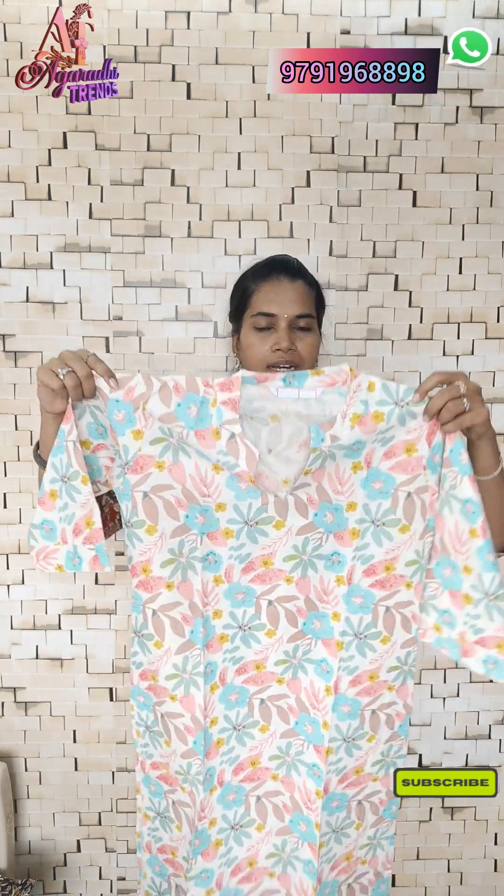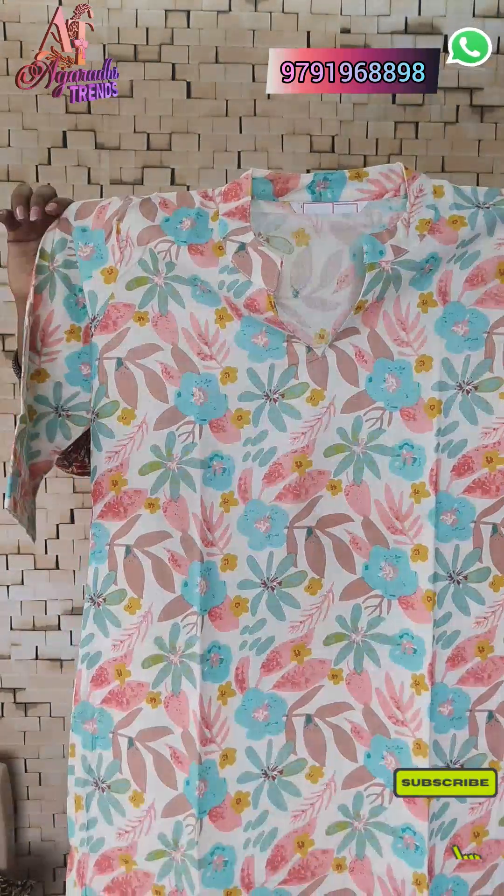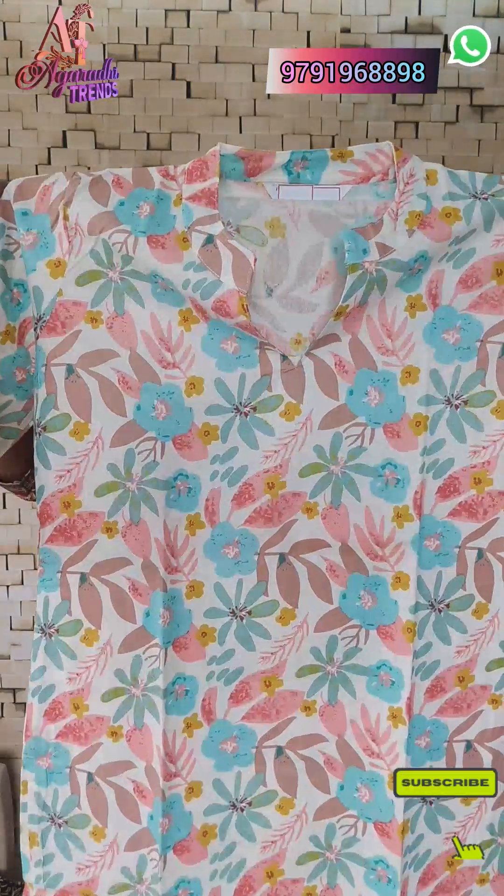You can pair it with leggings. If you match it with pista green leggings, it looks great. If you wear it with peach pink, it also looks wonderful. You can try both combinations. The price is just 300 for a single piece with extra shipping, and free shipping for three pieces.